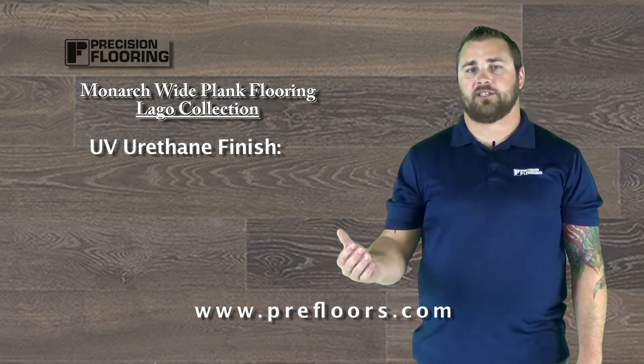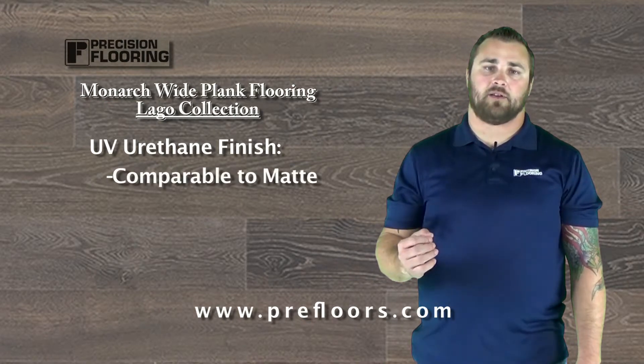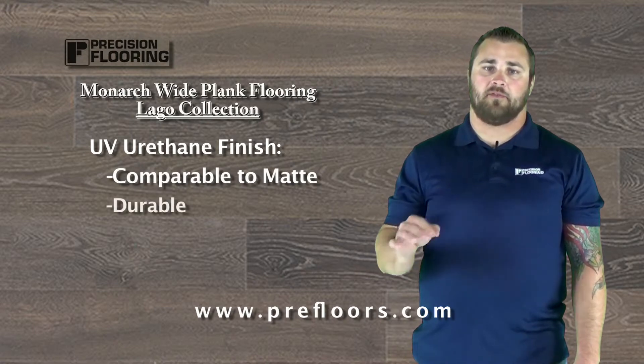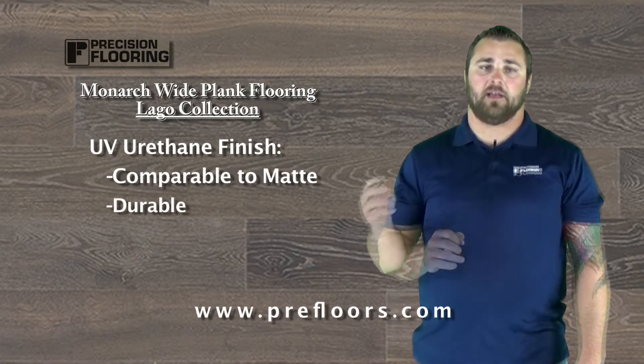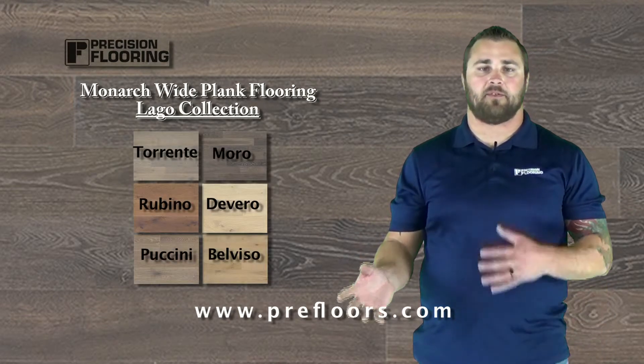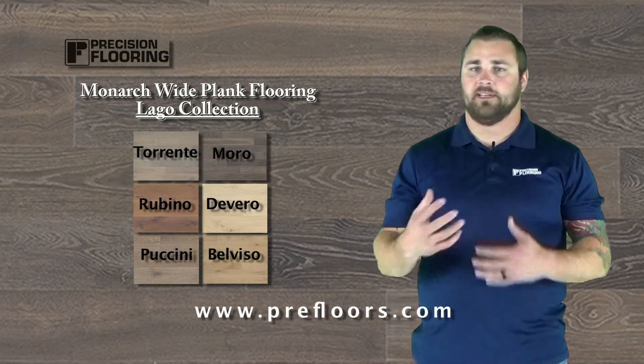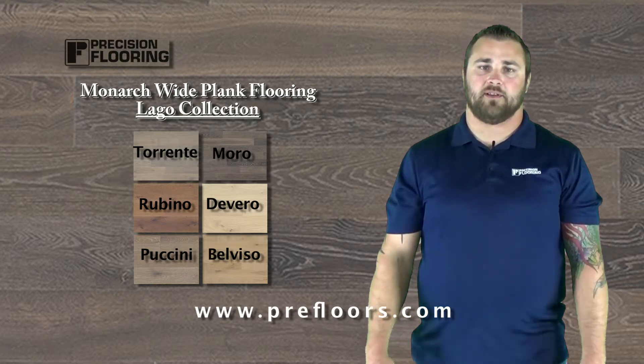It's got a UV urethane finish that is really designed to look like a UV oil finish, so it has a very matte looking finish. You're going to get something very durable and very matte. The warranties on it are good — lifetime structure warranty, 25 year finish warranty. If you're maintaining the floor properly, just be aware of certain lifestyle factors anyway.